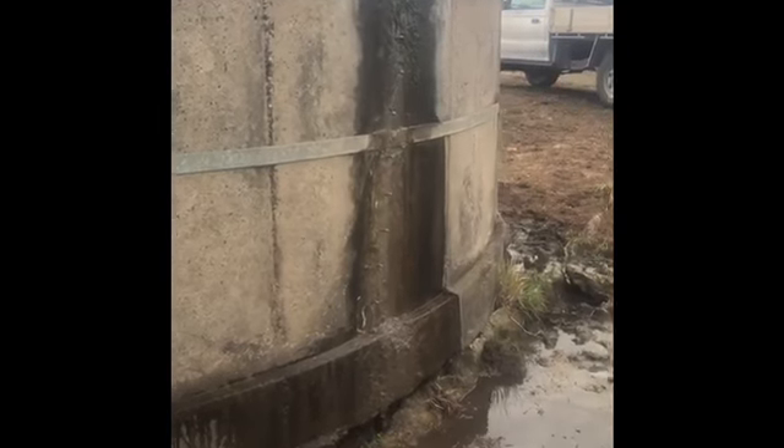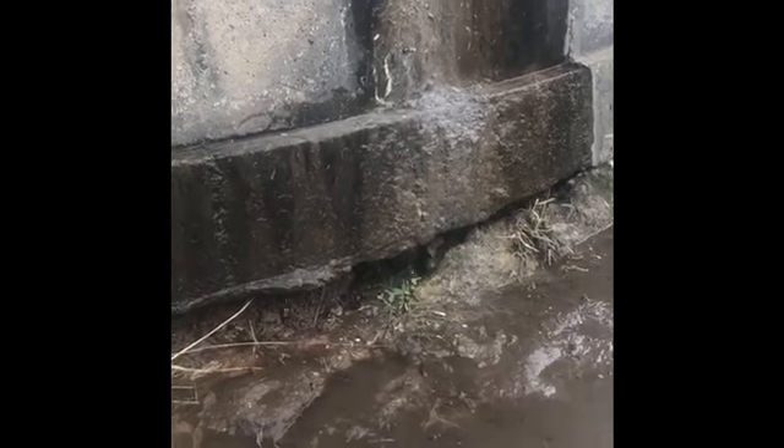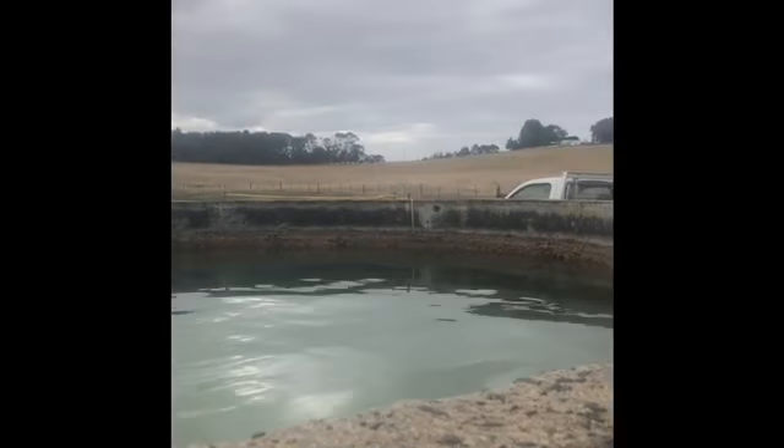Mount Gambier. Bit of a problem here. As you can see, she's definitely leaking. All done with the water in the tank, as you can see there.